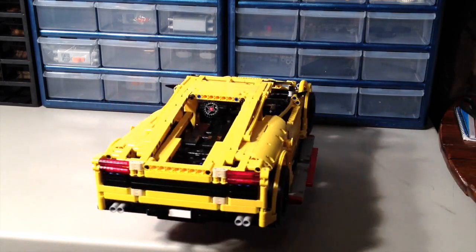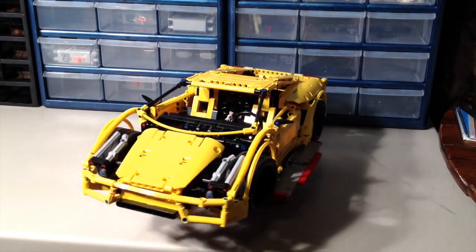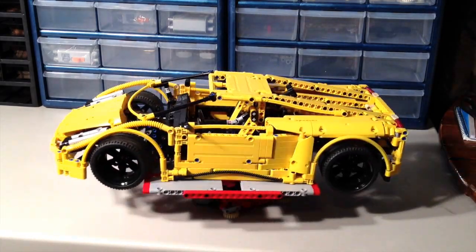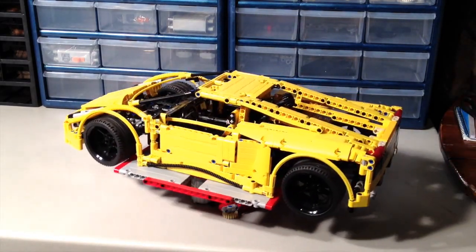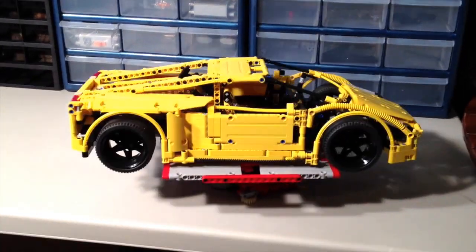Paul himself has the instructions on Rebrickable, or you can go to his website, crowkillers.com, and it's available for free if you'd like to build this model. Some of the parts for this set in yellow are definitely a little bit more difficult to find, so building it in yellow is a little bit more of a challenge.